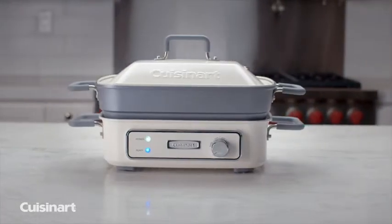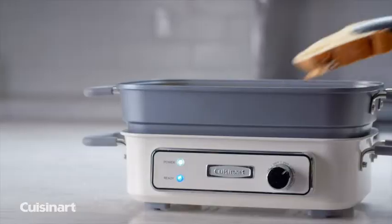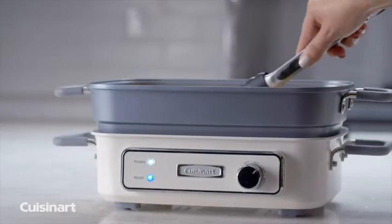The ultimate in cooking variety. Introducing the Cuisinart Stack 5 Multi-Purpose Grill. This compact, all-in-one grill cooks six different ways.